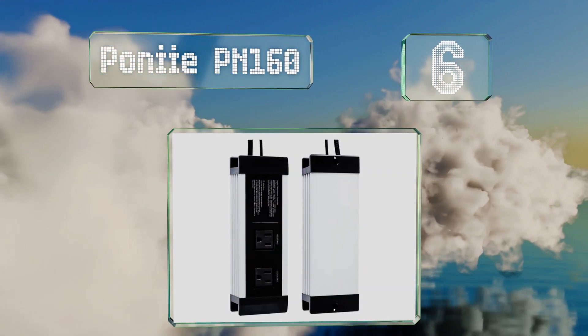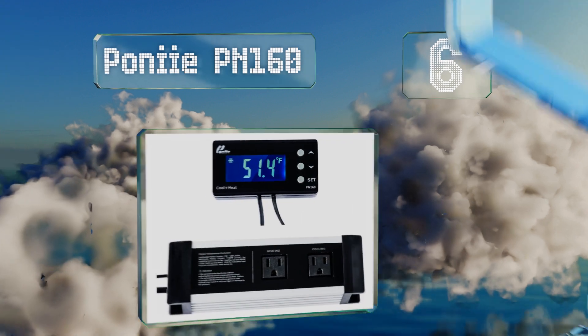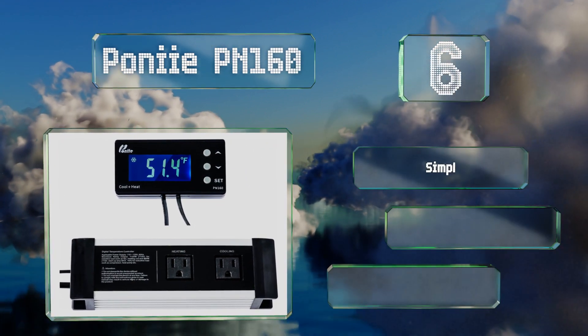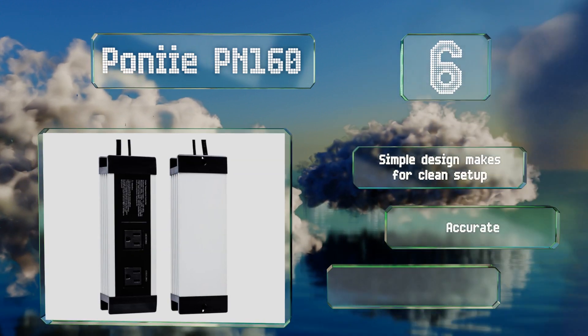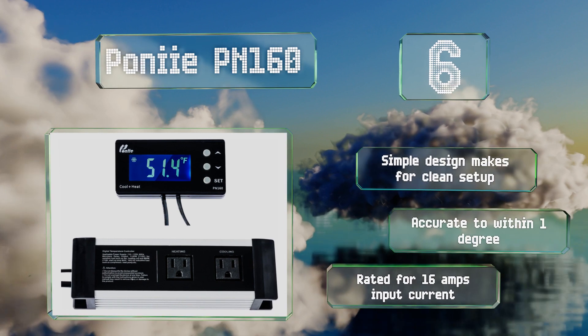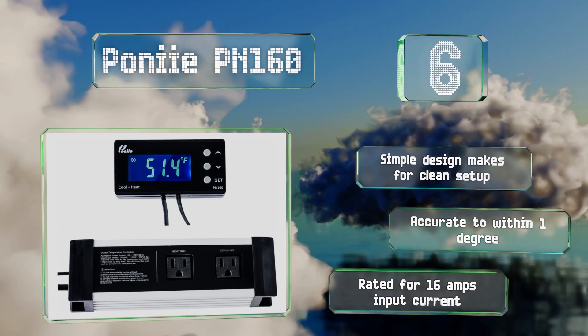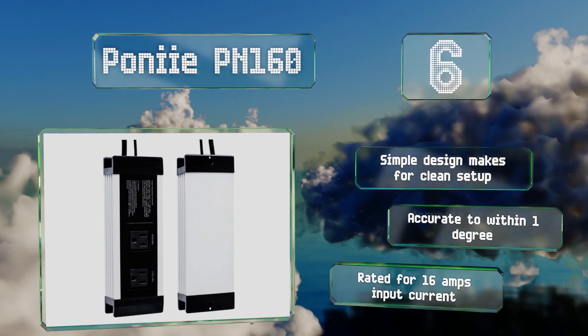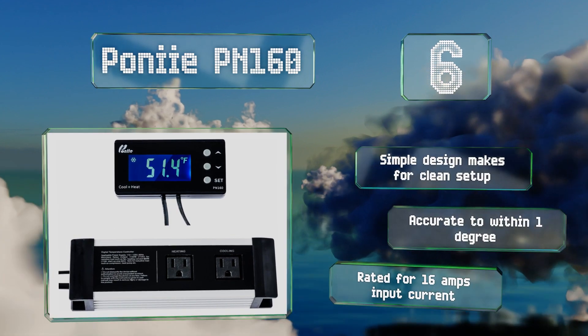Moving up our list to number six, although the Pony PN-160 has a rated output of 1100 watts, that only applies to resistive loads such as inline fans and radiant heaters. Those who intend to power inductive loads such as refrigerator compressors will be limited to an 800-watt maximum. The simple design makes for a clean setup, is accurate to within one degree, and is rated for 16 amps of input current.